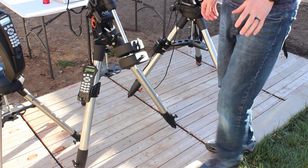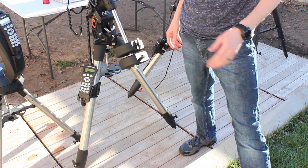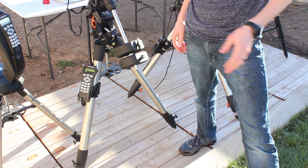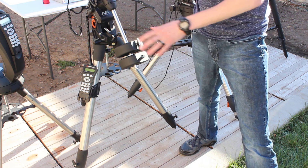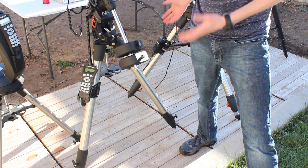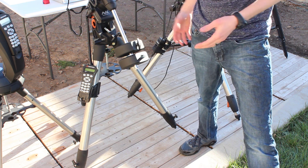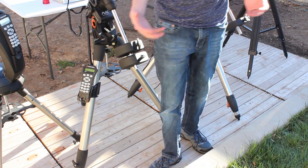First I wanted to start with my makeshift observing pad. My son's swing set was filled with bees and wasps, so I took it apart and repurposed the wood to make a little observing deck. It's nothing fancy. Hopefully one day I can get something a lot bigger with an actual dome, but for now it works and gives me a stable platform to image or view from.